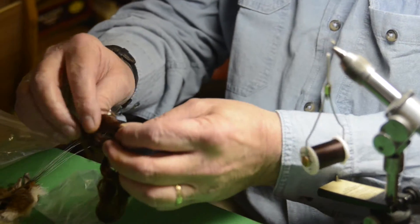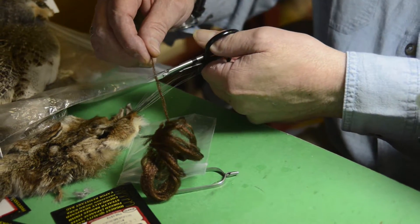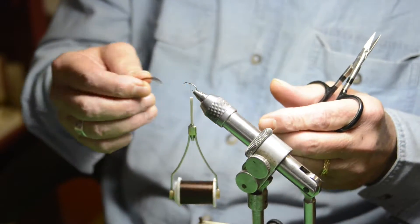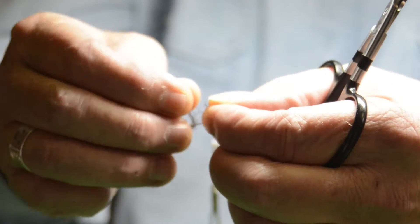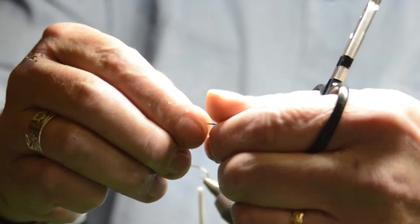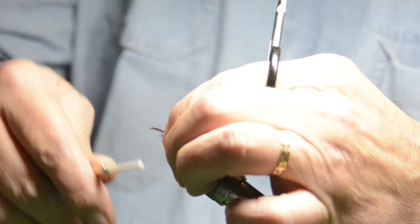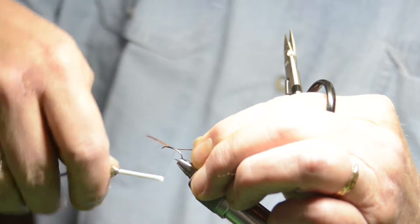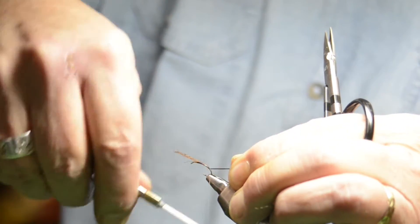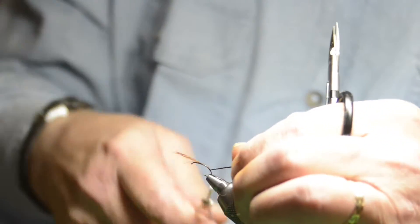I'm going to put a trailing shuck on this, and I'm using Z-Line. I like Z-Line for a couple of reasons: one, it's got a little more sparkle, and two, it's a little stiffer, so it makes excellent parachute posts and spinner wings. This is a full strand but I don't really need that much — going with the theory that less is better — so I'm cutting it about in half. I'll tie this down and run it down, bringing it just behind the barb of the hook, making a little wrap underneath so it hangs out.